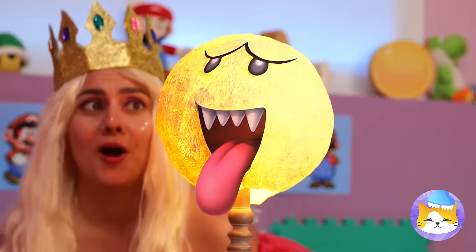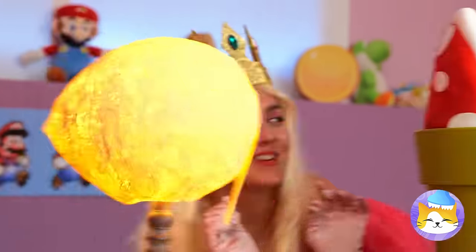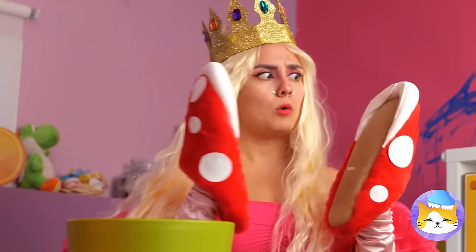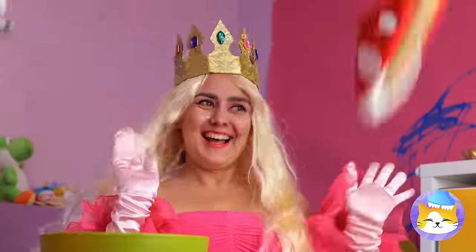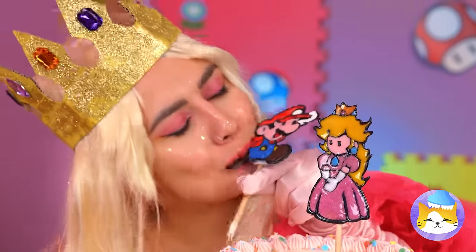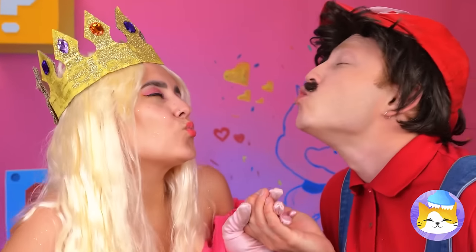Let's take this ghost tower for a spin! Don't worry, it doesn't bite — it's just shoes! Yeah, I think Mario can be pretty sweet too! So, did Mario get the girl in the end? What do you think?